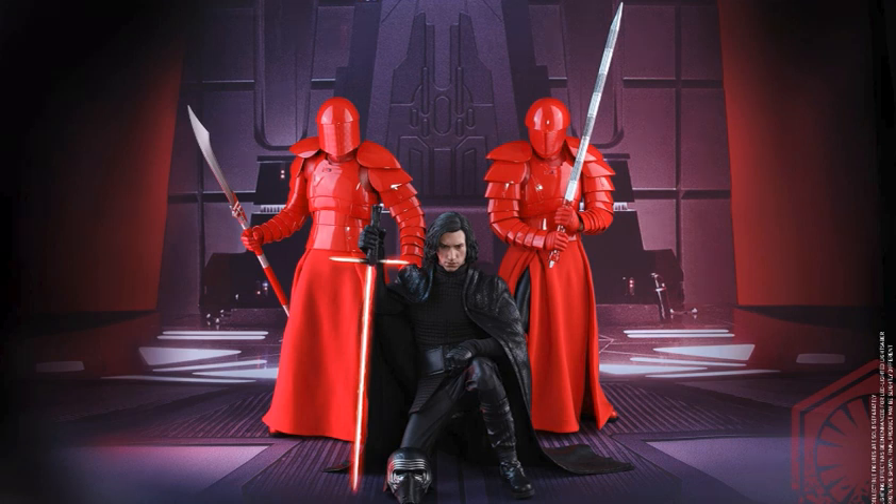MrTransformers96 here with another video. We'll be talking about some newly shown Hot Toys figures — specifically the Hot Toys Praetorian Guards, all three of them. They have been shown in the background of the images of the new Kylo Ren figure. I have made a video talking about Kylo Ren, so feel free to check that out. But talking about these Praetorian Guards, I'm quite excited about this.